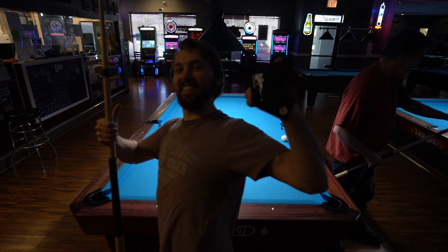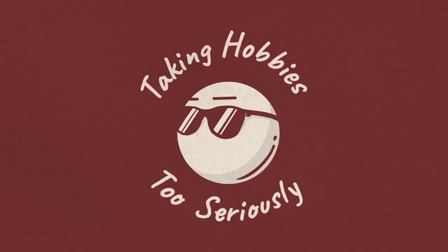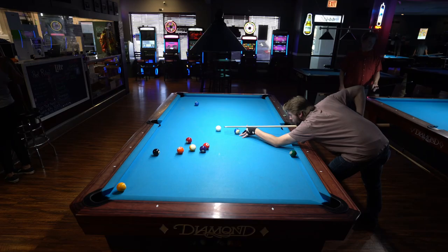And now that I know this shot, it's time to go enter into a tournament and use this shot when I totally shouldn't. Thank you so much for watching, and thank you to Nick's Billiards Academy for letting me film at this awesome location. God, that's an awful stroke.